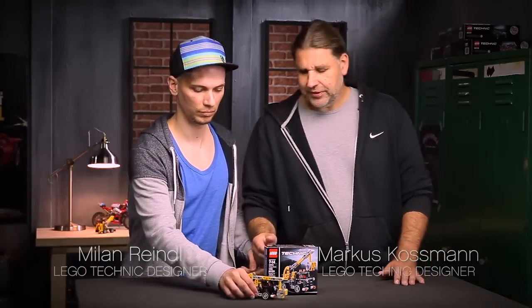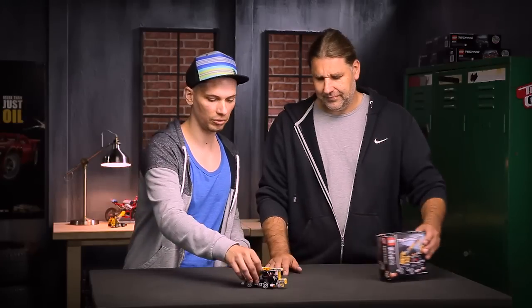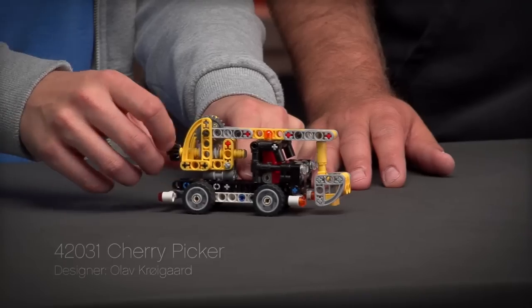Hello, my name is Markus and together with my colleague Milan we'd like to present you our new Cherry Perger model. It is the smallest model for the 2015 project. The model comes packed with functions and cool details.